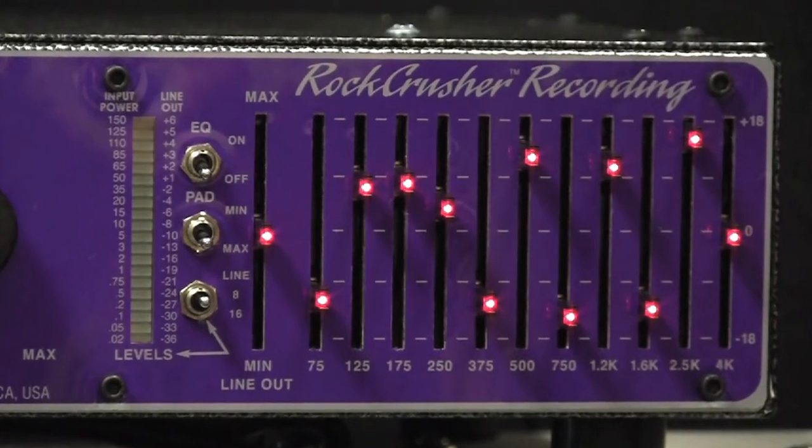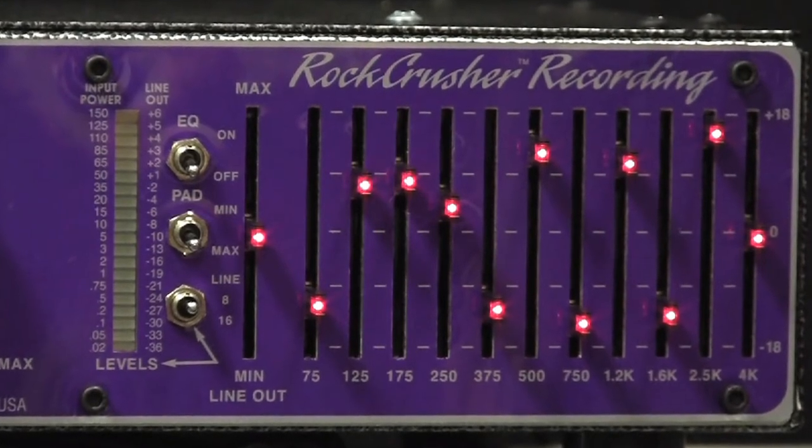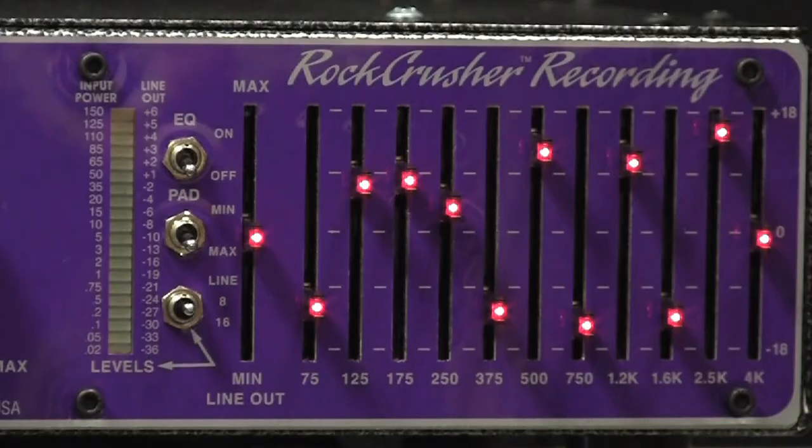Once your amp is set up how you like it and you engage this, it's an 11-band EQ with really crucial frequency points related to speakers. There's not some super-high 12K or 16K frequency on there because the speaker's not reproducing that anyway. And as far as the bottom goes, there are things you'll probably never hear down in the 20 and 30 Hz range, so why bother putting them on an EQ? It's all focused in the important mid-range area where the EQ matters most.